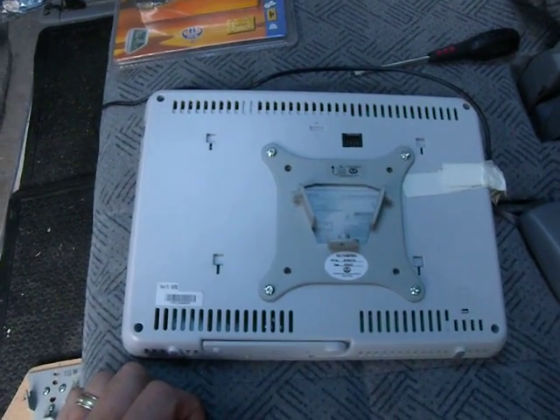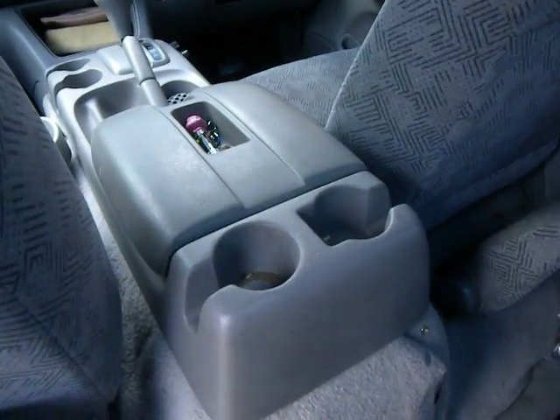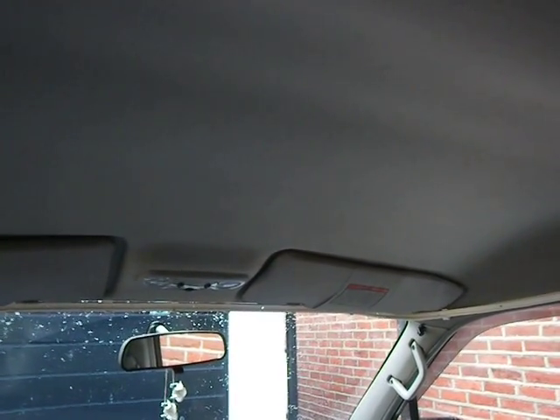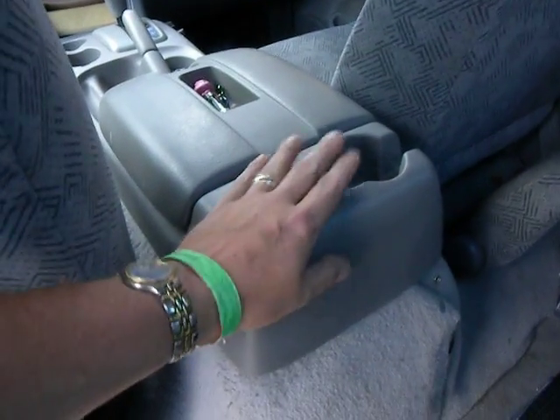The other end goes in here to fit. I thought about putting things up in the roof in the headlining, but that looks nice but it's messy because we've got to take power there and cut or drill holes. So I thought, let's put it in here.